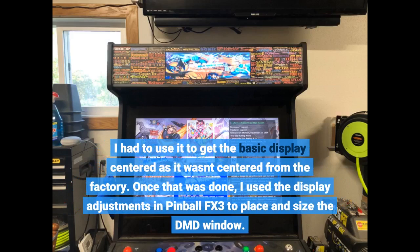Once that was done, I used the display adjustments in Pinball FX3 to place and size the DMD window.